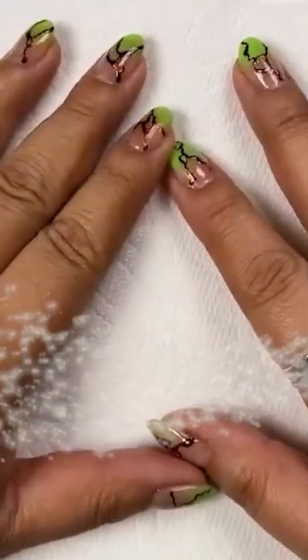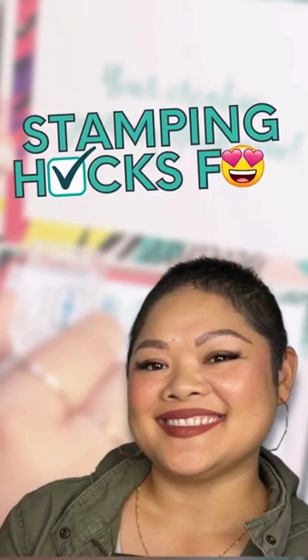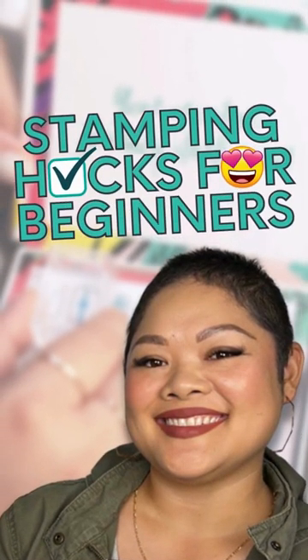Today I'm going to be your fairy stamping godmother who will help you with these five personal stamping hacks that I wish I knew when I was a beginner stamper.